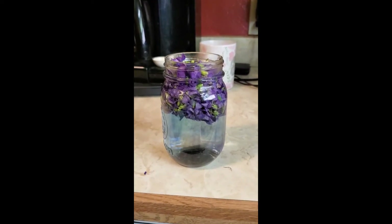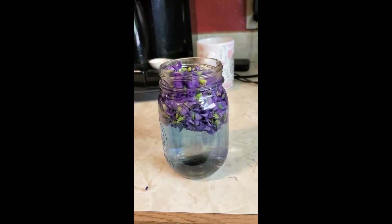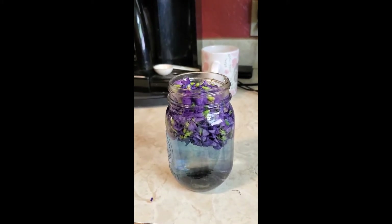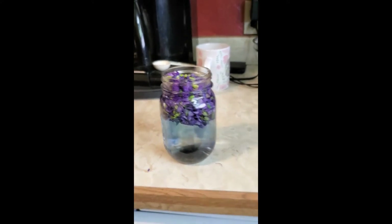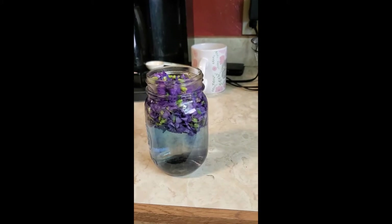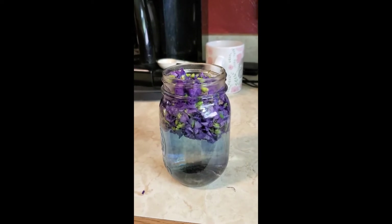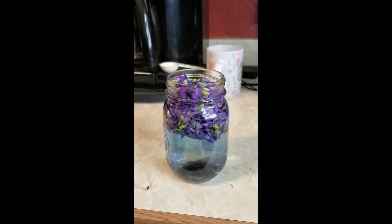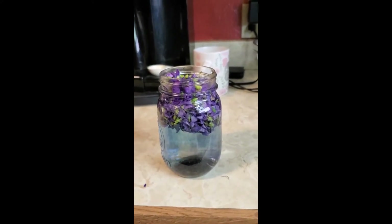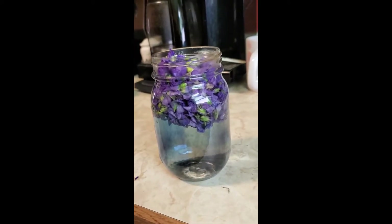The video unfortunately did not save, so this is the beginning of the syrup. To prepare the flowers, I picked the violets just this morning. I always like to pick my flowers or herbs in the morning, not in the middle of the day when the sun has burned off some of their moisture, oils, and flavoring.